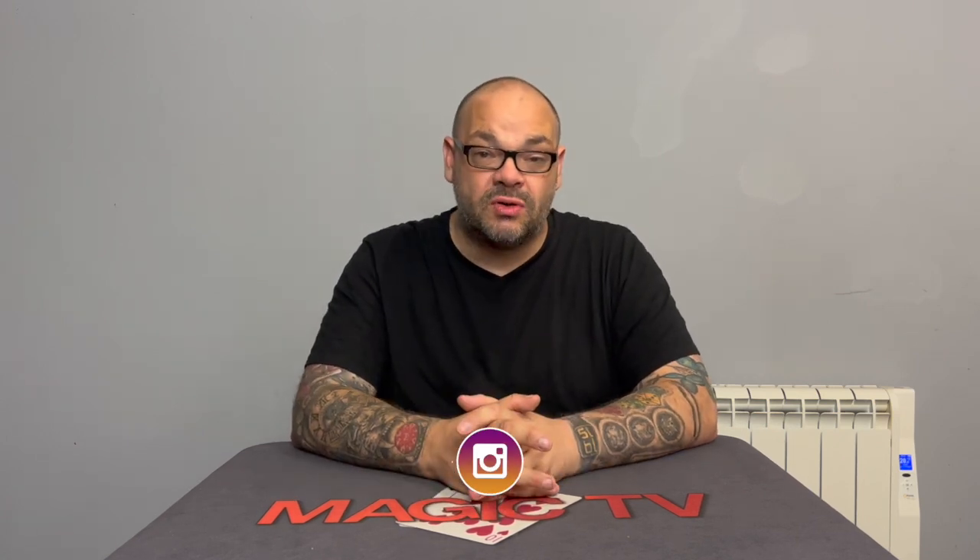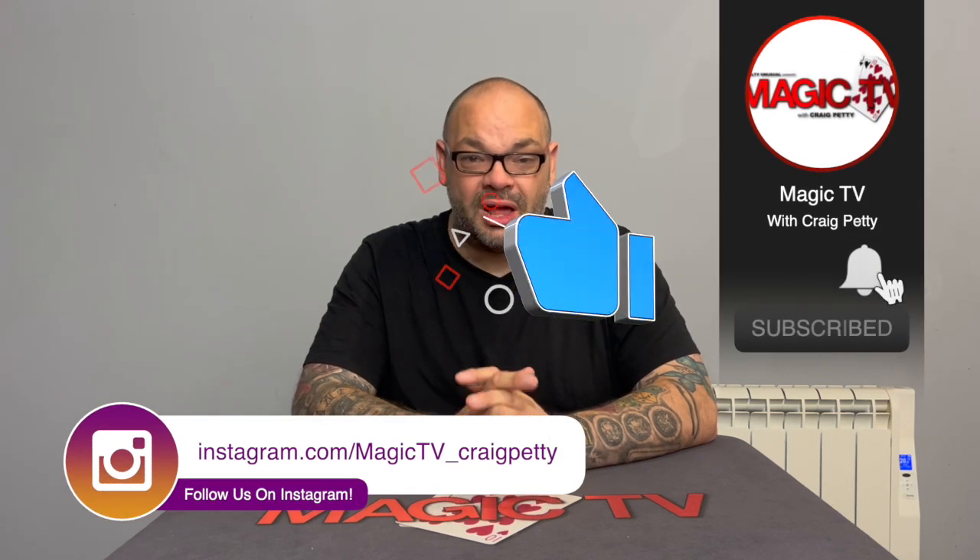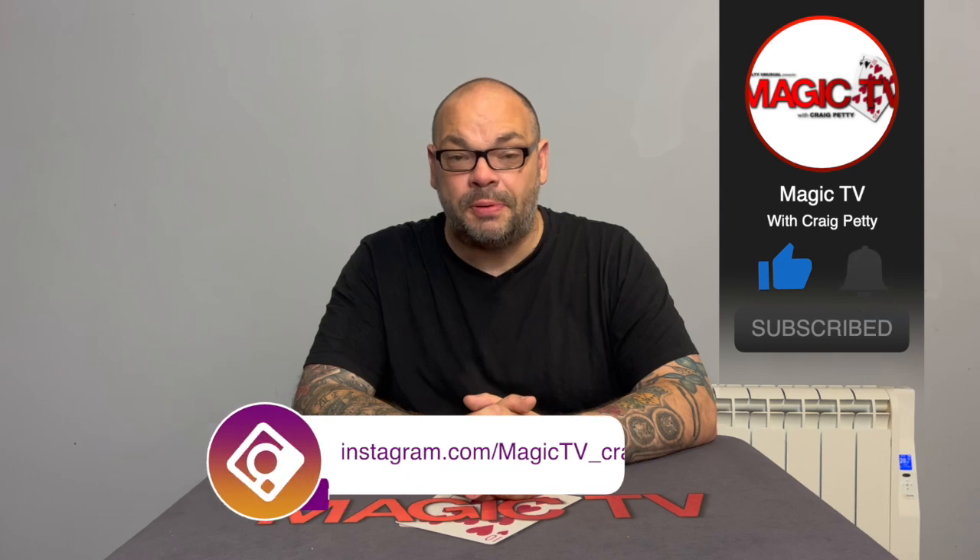If you want to see more videos like this, you know what you've got to do — like the video, subscribe to the channel, leave a comment. If you haven't already done so, please go check out The Netrix at www.thenetrix.com — see what the fuss is about. I put all of my time and effort into making it the best platform it can be, and I'd love you to check it out. I'll be back tomorrow. Thanks very much for watching. My name's Craig from Magic TV.